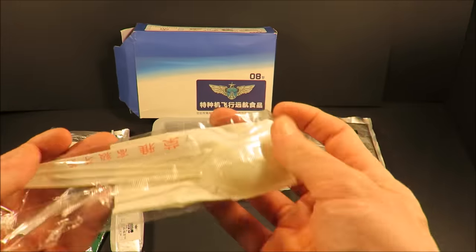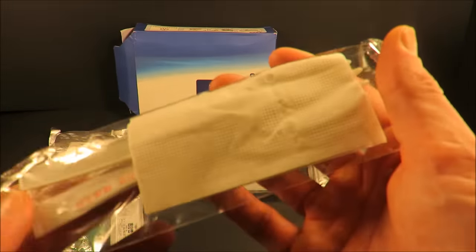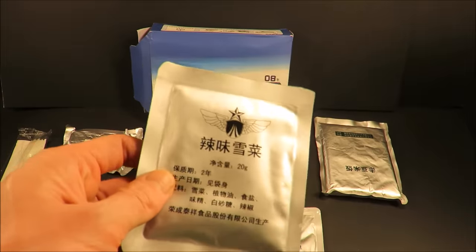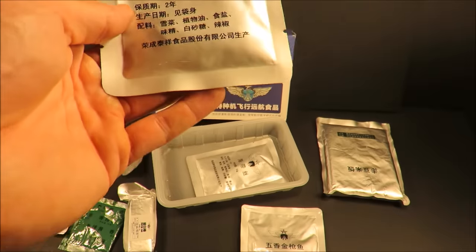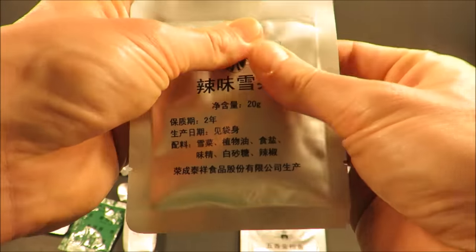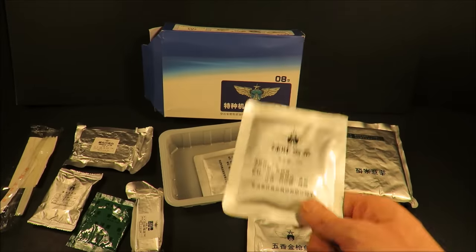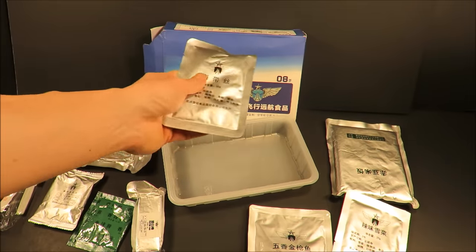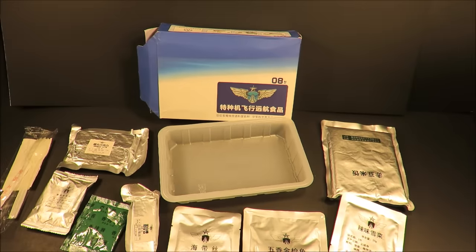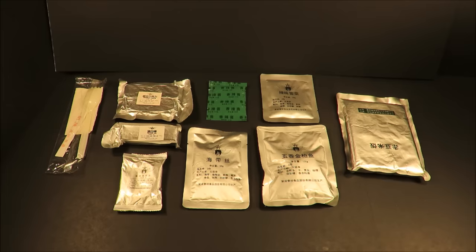There's a little spork, what I'm guessing is a toothpick, and a really tiny napkin. There's another item that translates to 'spicy snow dish' — I don't think that's correct; I'm thinking it's some kind of pickled vegetable. This here is pickled kelp, 50 grams — a good portion. The ration even comes with its own tray, it really kind of has it all.